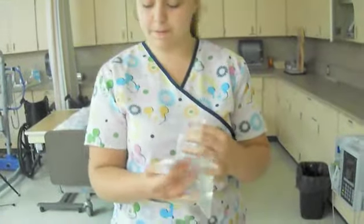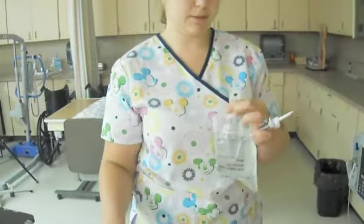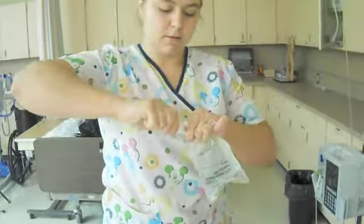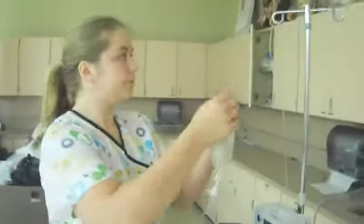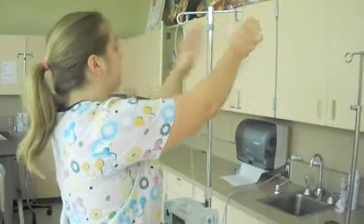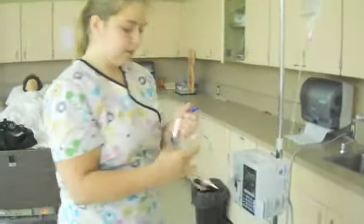We're just going to spike the bag with our new setting, and also make sure that it's clamped by pushing that white button. Bring that in. I'm just setting it up there. This line — just continue it.